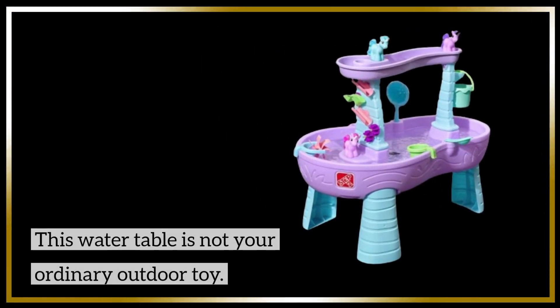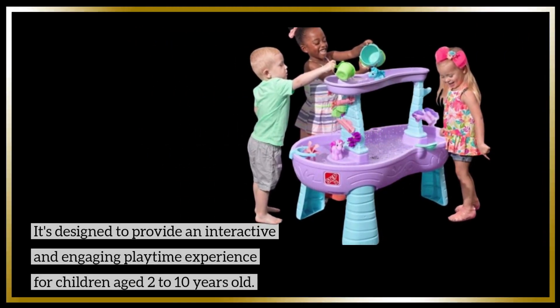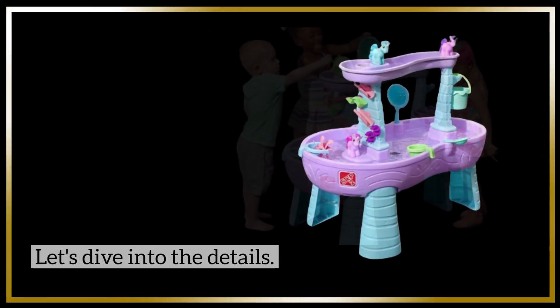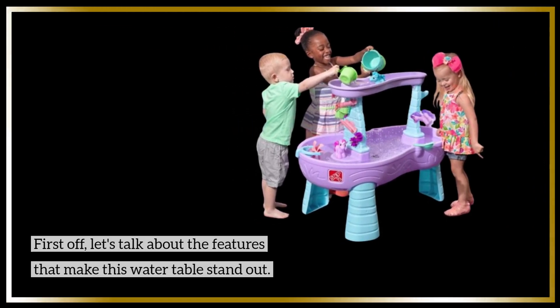This water table is not your ordinary outdoor toy. It's designed to provide an interactive and engaging playtime experience for children aged 2 to 10 years old. Let's dive into the details and talk about the features that make this water table stand out.